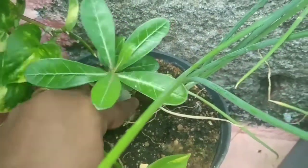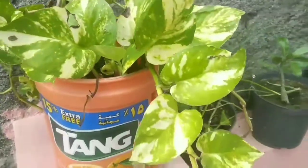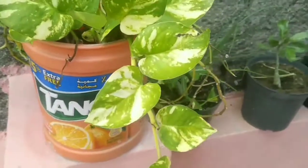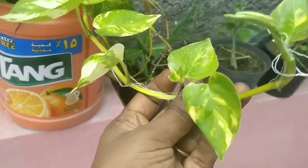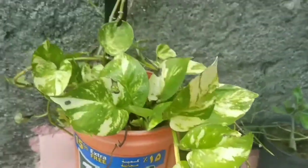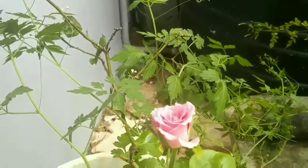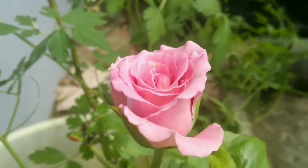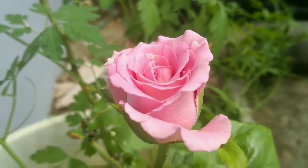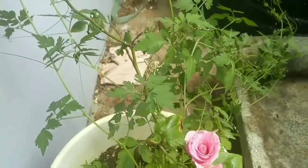You can also add a lot of water. You can also add a little water in the place. I will add a Mani Plant and I will cut it. In a bucket, I will add a rose. This is an Ooty Rose. This is a very good thing to do. The leaves are made in the leaves.